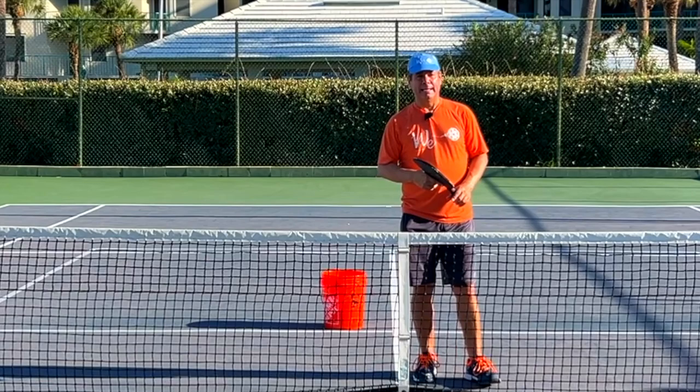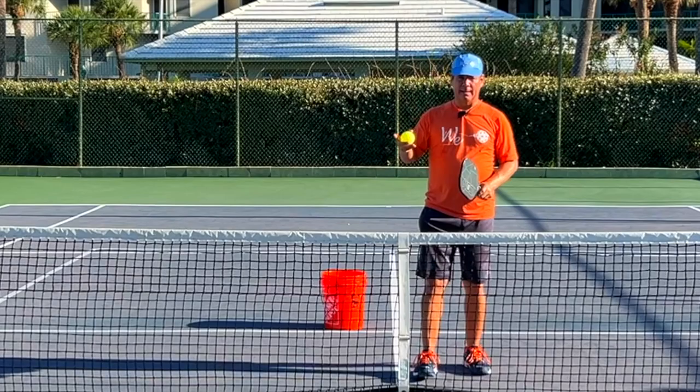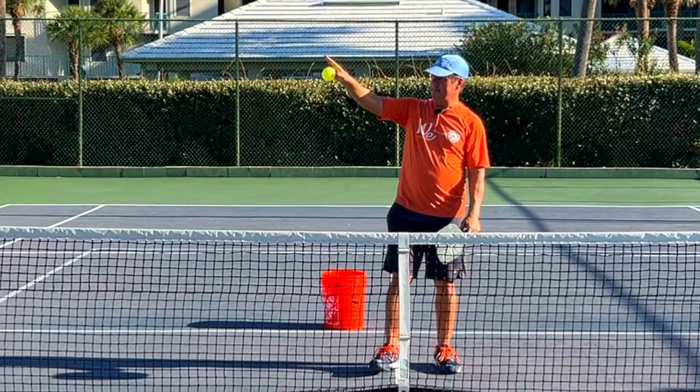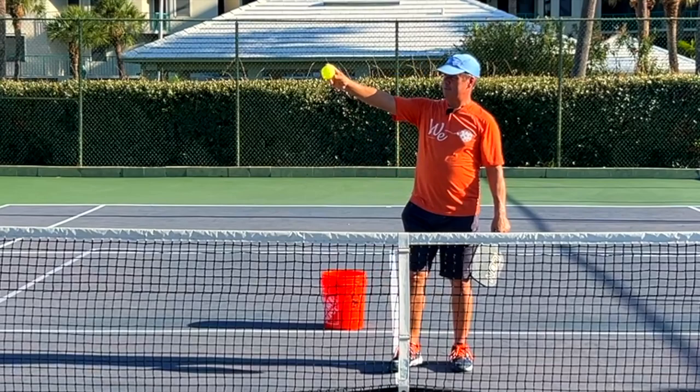The problem with that technique is that it basically intersects the arc of the ball — the way the ball is traveling — across the ball instead of through the ball. The way to think about it is this: if the ball is traveling towards me and I take my paddle and push it the same direction the ball came, I'm more likely to make contact with that ball successfully on the paddle and send it back in that direction.